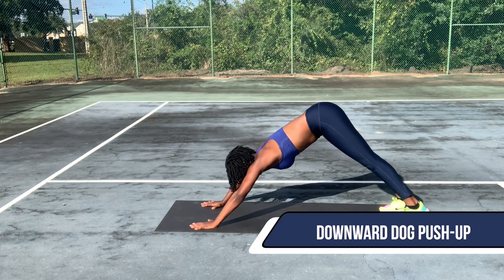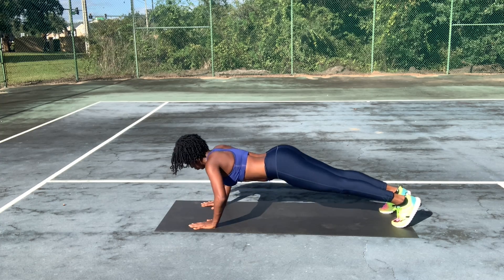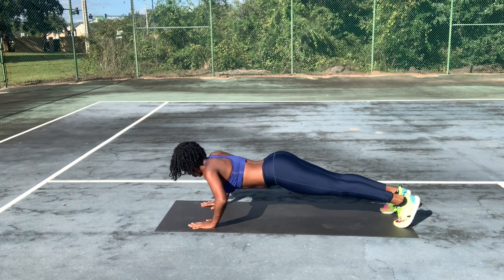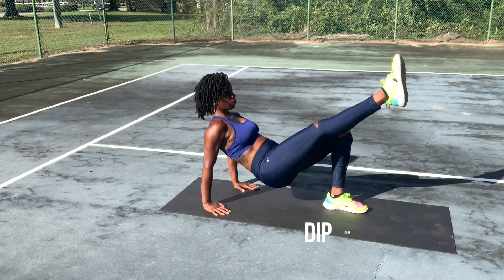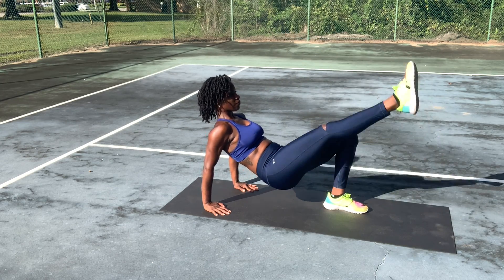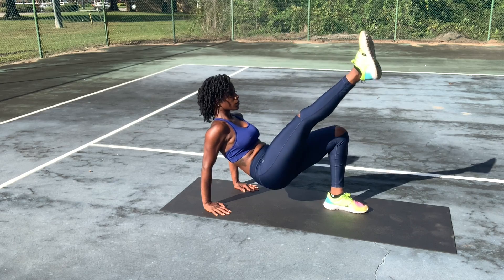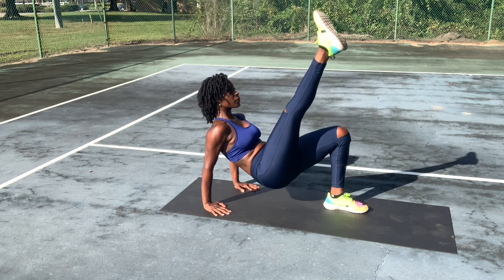Remember guys, this is not a race, so take your time. I see you, you're looking good. Moving on to the next exercise, we're going to go with some dip kicks. You want to make sure your forearm is nice and sturdy. Look at you go. You'll be strong in no time.